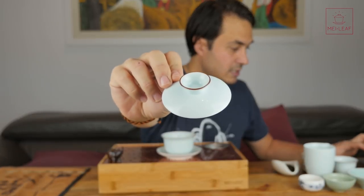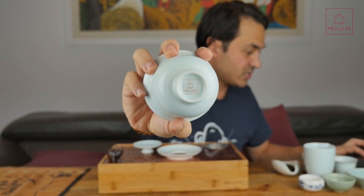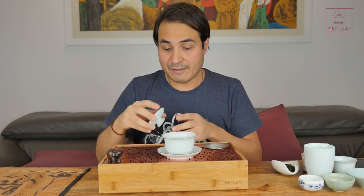I wanted to talk about the thinking behind this tea set. So let's begin with the Gai Wan. This is all porcelain in a sky blue color — a really nice celadon blue-green color — with brown edging. They are all Mei Leaf branded, but it's very subtle, just on the base. Now, those of you who have followed our teaware journey may have picked up our other sky blue Gai Wan — this one is slightly bigger. This is a 150ml Gai Wan.